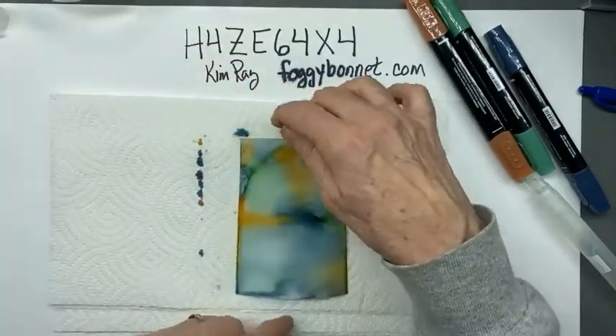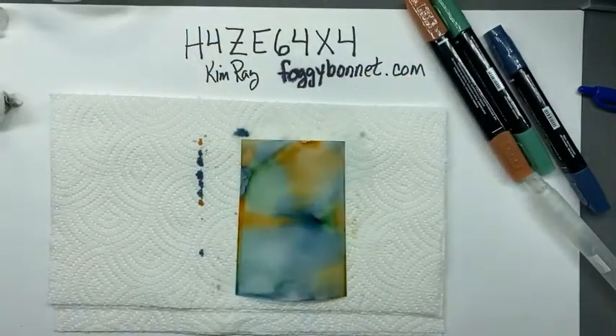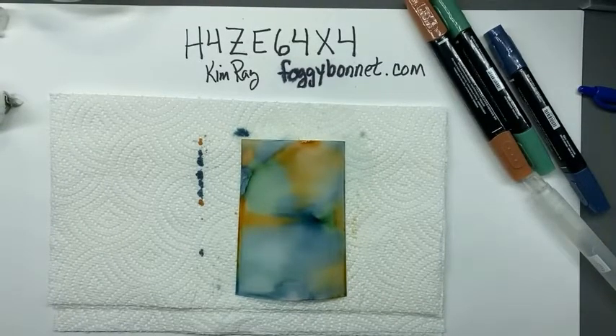I think it's safe to turn on the heat tool now - sorry, this is going to make a little noise, but it dries really quickly. I'm just going to dry this off.